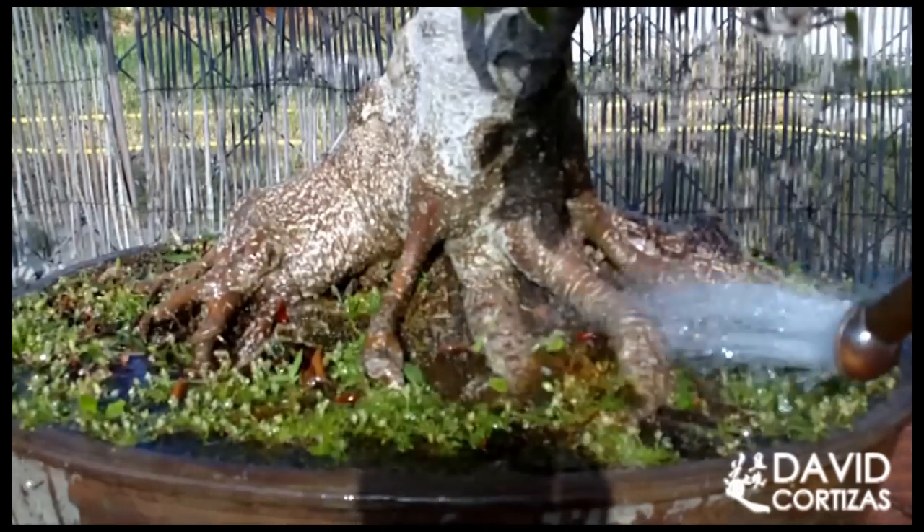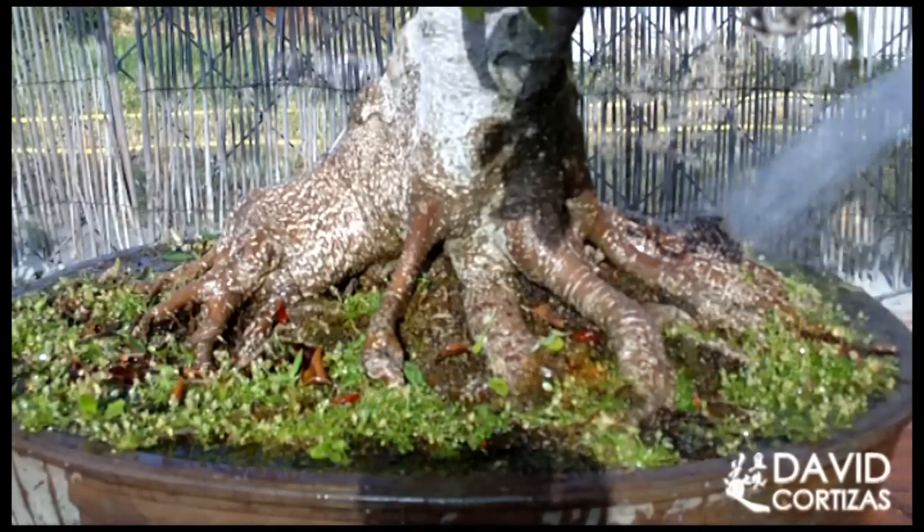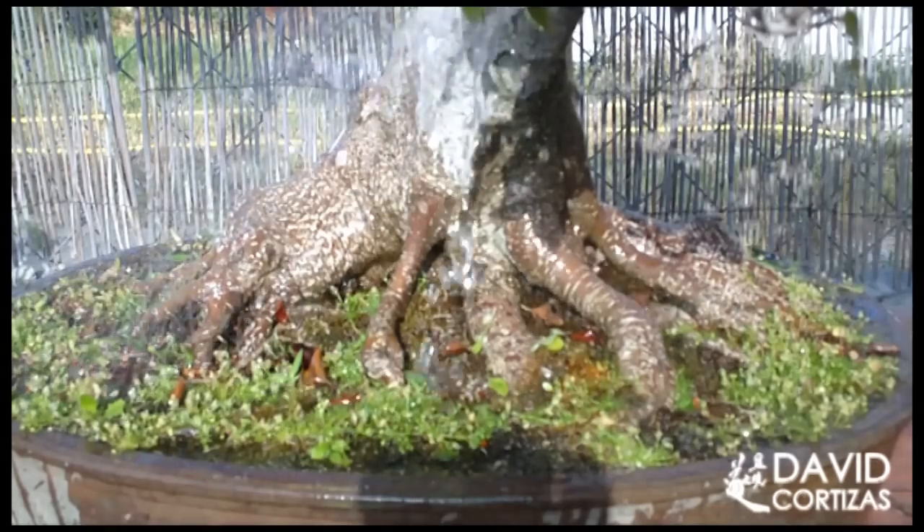Primero un riego que moje bien la capa superficial para que rompa esa pequeña costra y la haga permeable y empape, y luego ya hacemos el riego ya profuso.